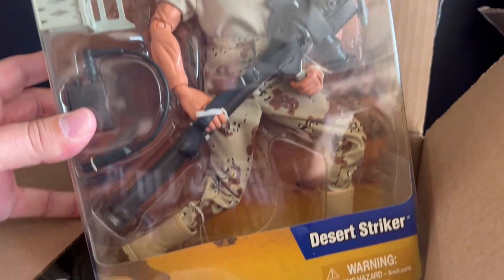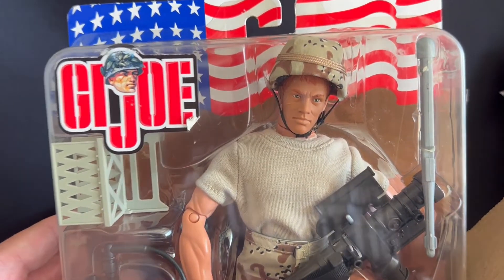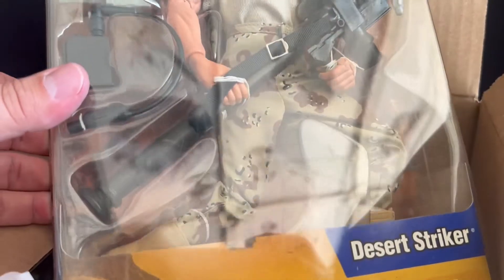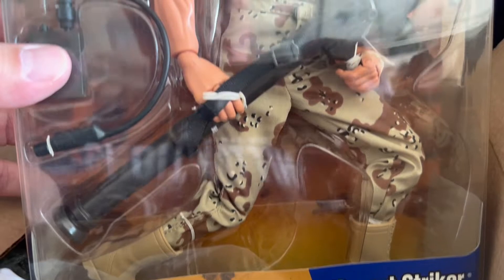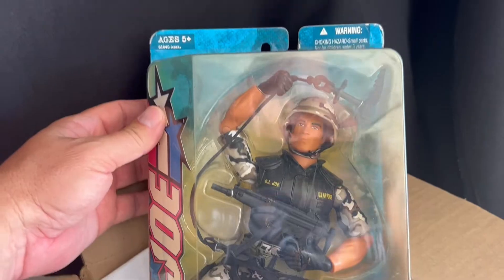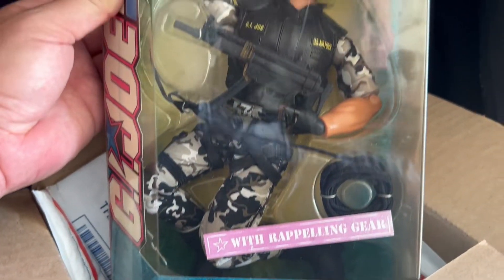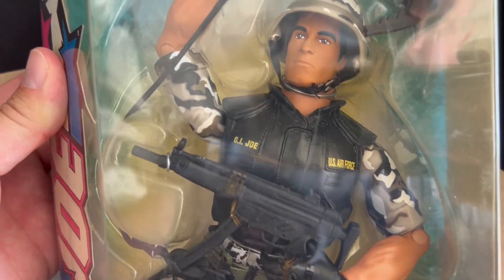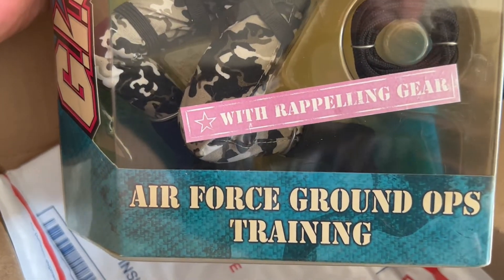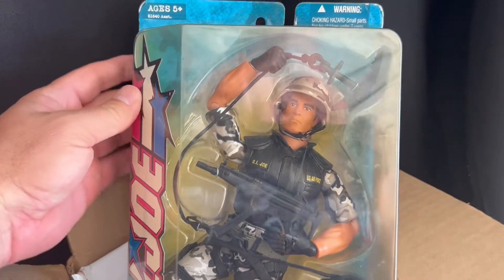The first figure I opened up here is called the Desert Striker. I thought I had this one — I had one similar to it, but it was actually a Marine. I also have a Navy SEAL that has the same weapon, so I thought I had it, but I did not. This is from 2002 and it is called Desert Striker. The second figure I ordered is called Air Force Ground Ops Training. Never heard of this one — saw it on somebody's Facebook channel. This came out in 2004 and it comes with the repelling gear.